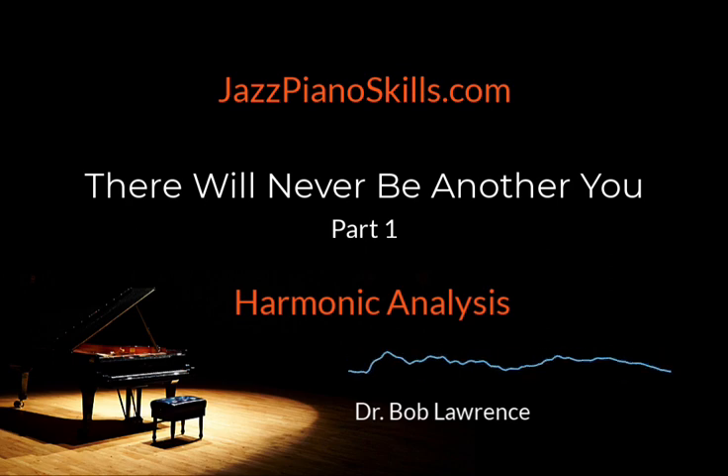Talk about having the cart ahead of the horse. That's why this podcast is called Jazz Piano Skills and not Jazz Piano Tunes. The title certainly tells you where I believe the payoff is found.